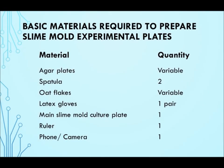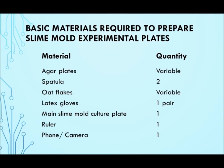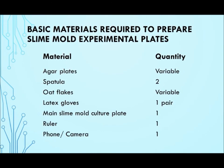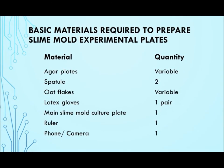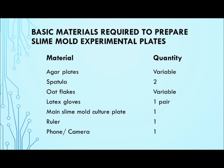This video will show you how to prepare the experimental plates for your slime mold experiments. Do note that this is a general guide and the actual procedure may vary according to your experimental design.